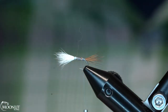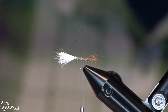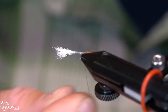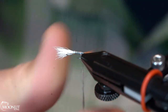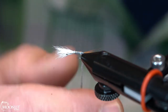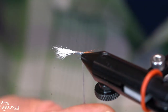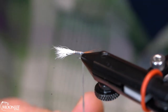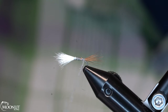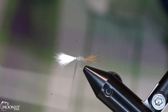What we're going to use for the body is actual muskrat clipped from the hide — just the real soft under fur with a few little guard hairs mixed in that we'll try to remove. This is a super soft, super fine dubbing, so you can dub it pretty sparse. You don't want a whole lot of bulk — just touch and wrap, bringing that back up to keep that tapered body.